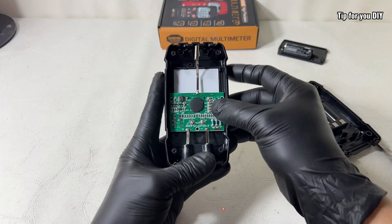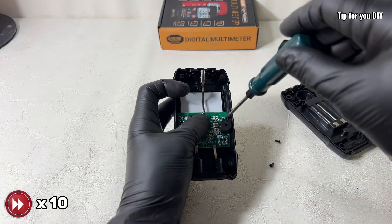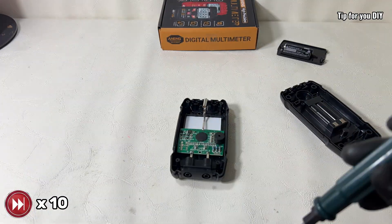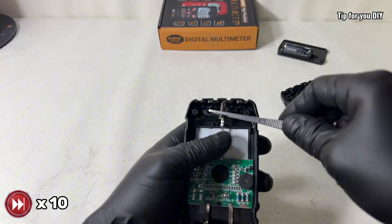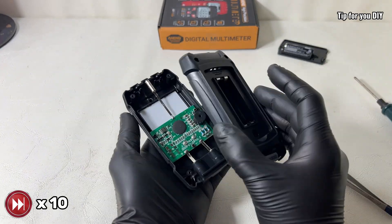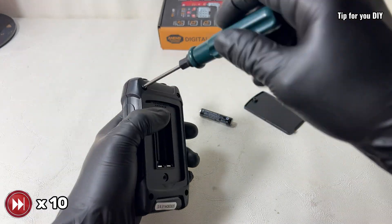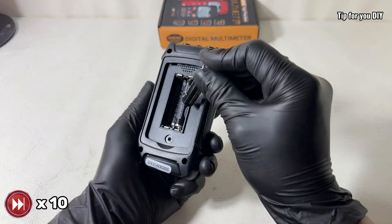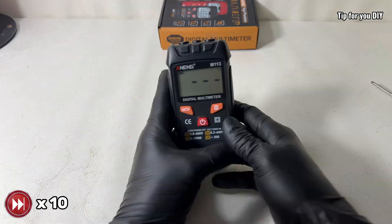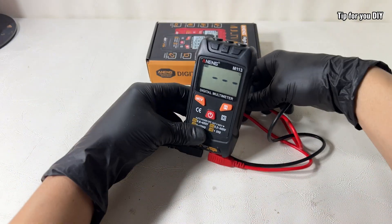One small thing to keep in mind: since this is an auto ranging meter, it doesn't allow you to manually select a fixed range, so if you're trying to compare exact values between components it can be a bit less convenient. But for general use it's more than enough. One feature I really appreciate is the auto power off function — the meter shuts down automatically after a period of inactivity to save battery. Overall, this is a very solid choice for beginners: easy to use, and definitely a handy little tool to have in your DIY electronics toolkit.